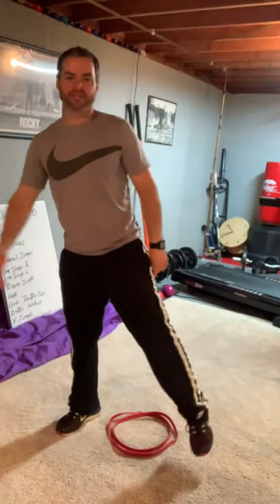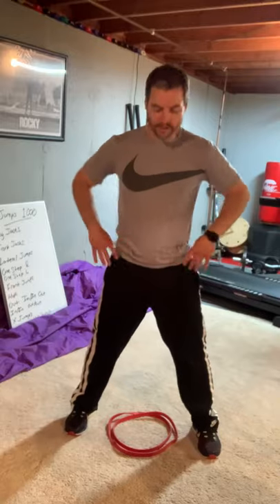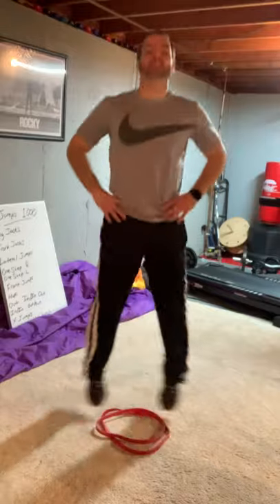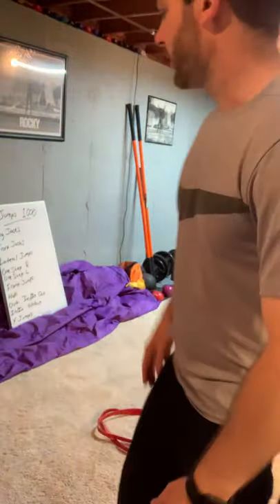Let's go. These are called leg jacks — a lot like jumping jacks with your legs. You're just going to go in and out. Remember, every time you're in, it counts as one. So it's one, two, three, four, five, six, seven, eight, nine, ten. You get it. I'll go to 10, you go to 100.